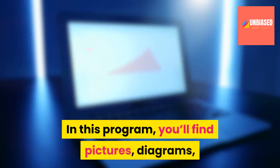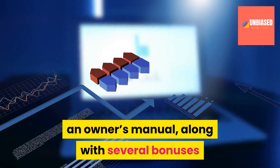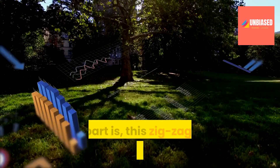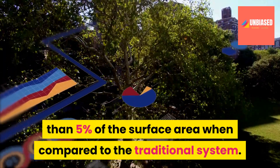In this program you'll find pictures, diagrams, shopping lists, video tutorials, and an owner's manual, along with several bonuses that support you throughout this creative process. Best part is this zigzag solar panel takes up less than five percent of the surface area when compared to the traditional system.